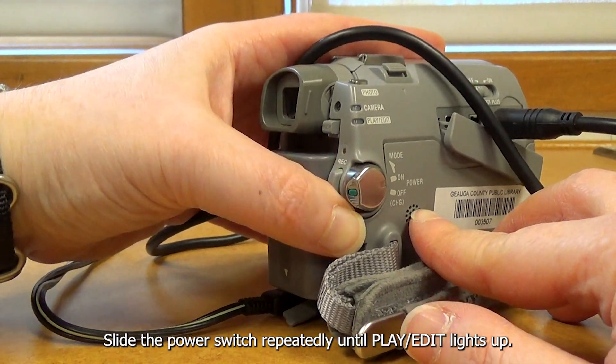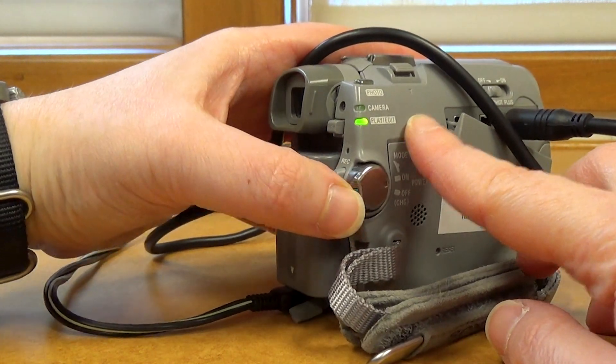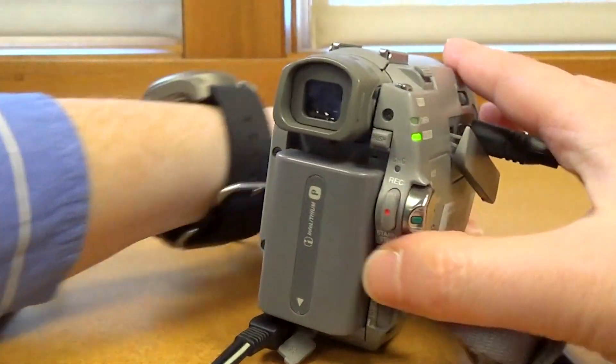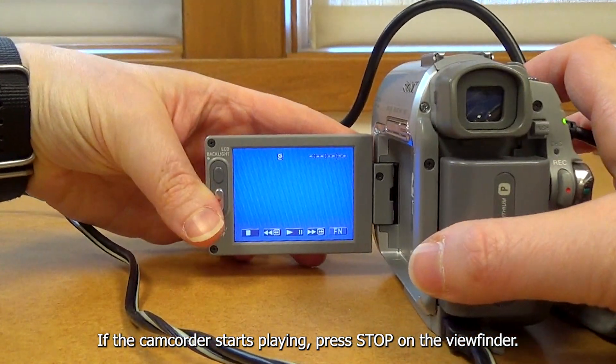Slide the power switch repeatedly until Play/Edit lights up. Then open the viewfinder. If the camcorder starts playing, press Stop.